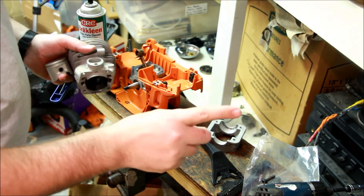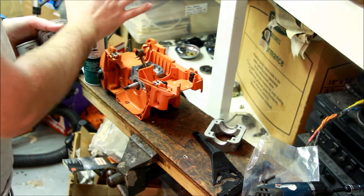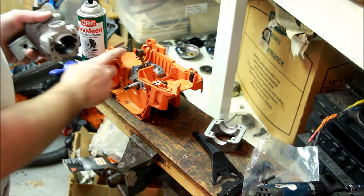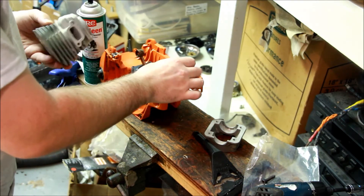Somebody posed a question - the question was, what is the squish on the OEM versus the highway cylinder? We're not talking about anything exciting here. These are not ported. These are not modified in any way.